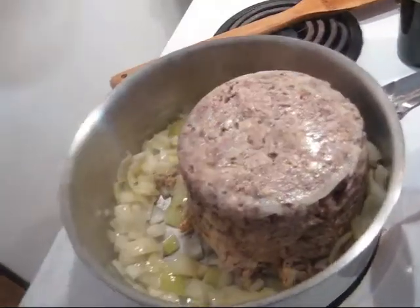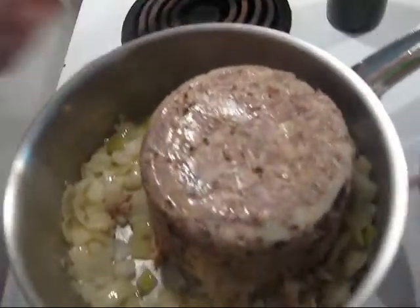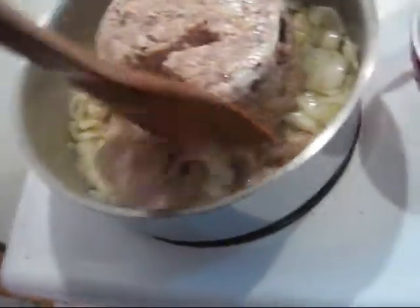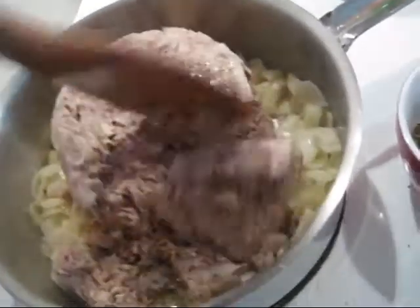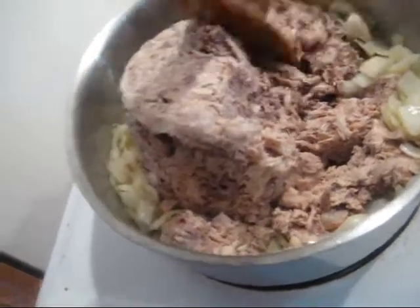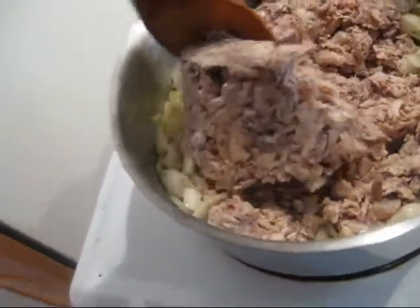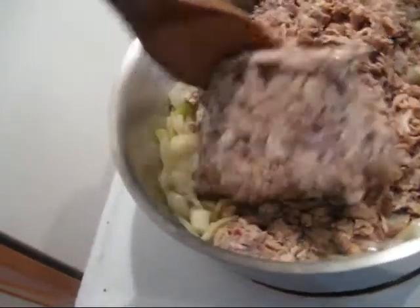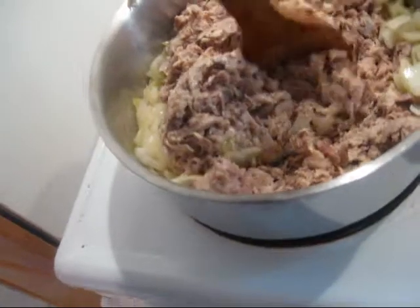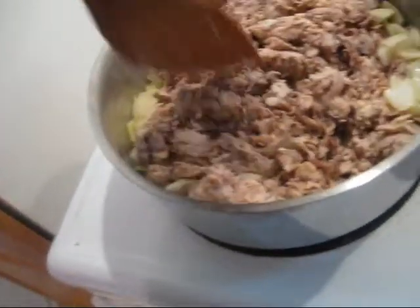That's one big hunk of meat — I'll break that up. 1.2 kilos — you can see there's some fat in it. 1.2 kilos of reclaimed chicken. I'll get this in there, heating it up and stirring it on up, and we'll see where we go next.